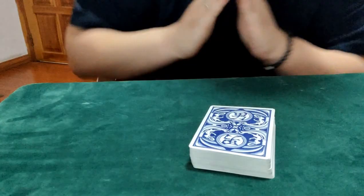If you are interested, I have an in-the-hand Xero Shuffle in Smooth Z that you can do without tables, because I don't do table work. In-the-hand, Xero Shuffle. Let me show you the whole routine.